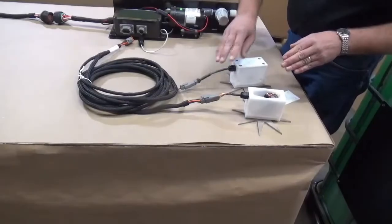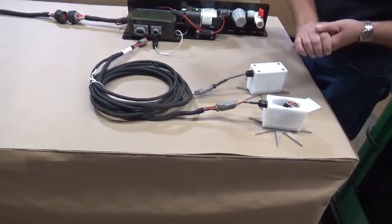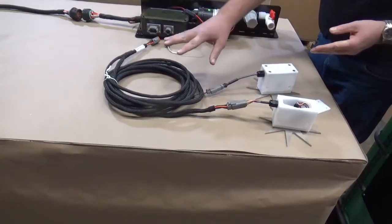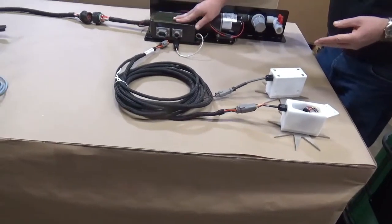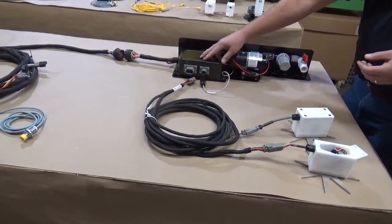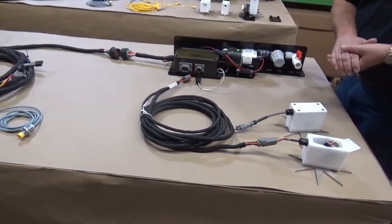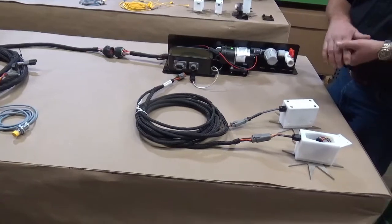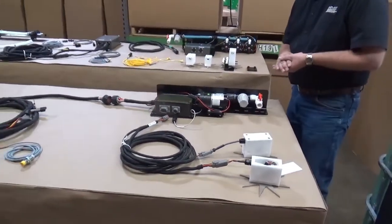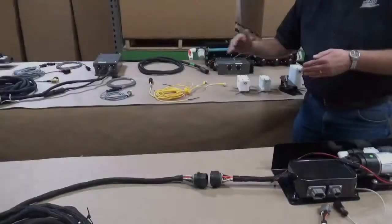The harnesses with Deutsch plugs is something that we did change. The harness goes right back into the processor which is mounted on the back of the baler, as compared to our 600 series where all the wires would go to what we called our DCP, which was either mounted on the side twine box or mounted up by the tongue of the baler.